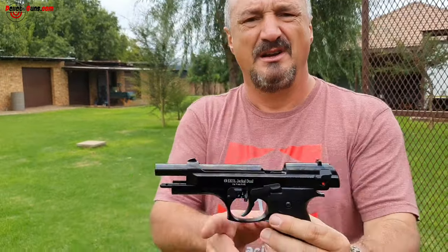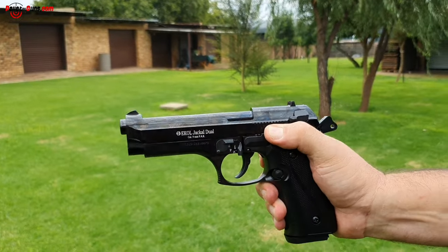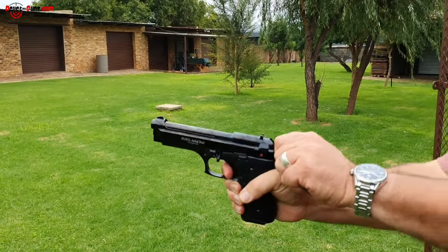The cartridges are ejected and the slide remains in the open position when the magazine is empty — the gun hasn't broken. You can release the slide forward by pushing the slide release down and decocking the hammer.